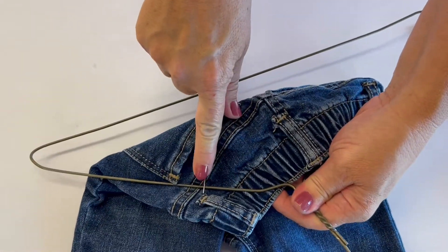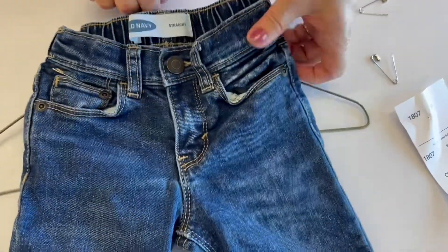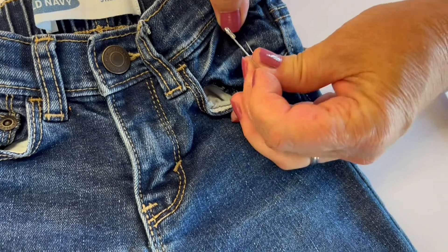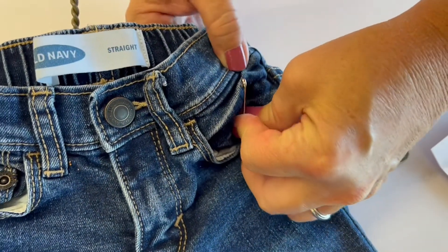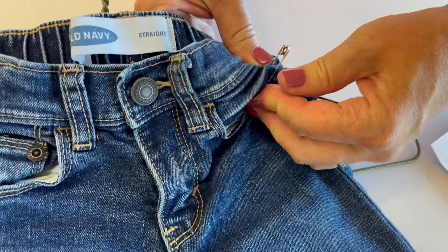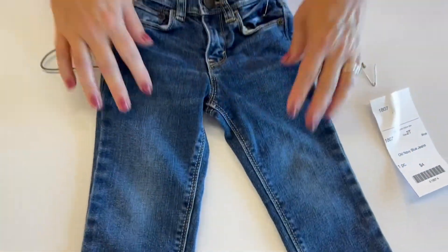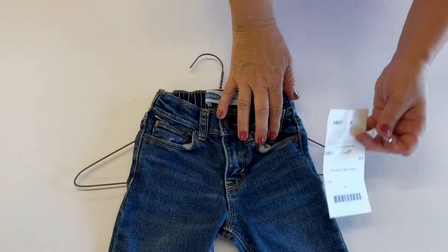There we caught the hanger and the jeans. We're going to take our second pin, go in that same area — that thin part of the pocket area — poke that pin through the front of the jeans to the back, coming back around and making sure to catch that top bar of the hanger.